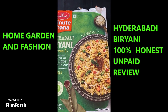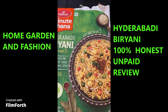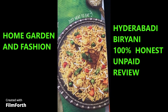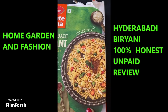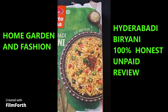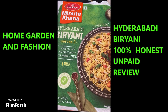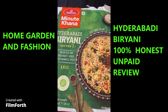All I have to do is pop it in the microwave for one to two minutes and it's ready. I'll show you the final look once I mix the white rice in and heat it up. This is the Minute Khana Hyderabadi Biryani — it says serve two, but to be honest I'd say it serves one.